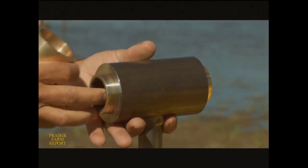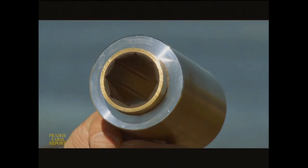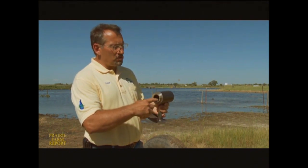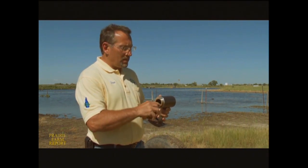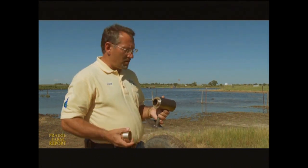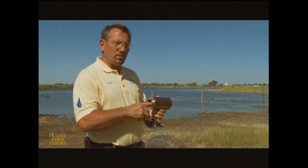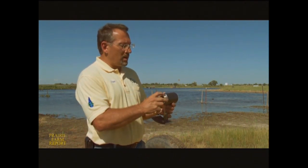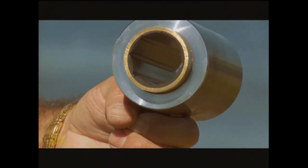Bearings like this one are a key component in the Dynaflow pumping system. There are four of these inside the pipe, and that's what supports the power shaft — a stainless steel shaft that rides inside each of the bearings. These are called a marine bearing, a cutlass bearing, made of a very hard type of neoprene. After a customer ran his pump dry and they pulled it apart, these were virtually untouched, so they'll take the abuse. The bearings are fluted so that water will flow through there easily and cool that area.